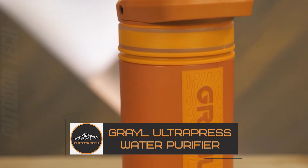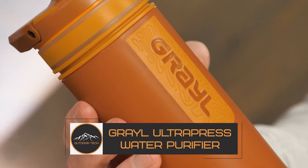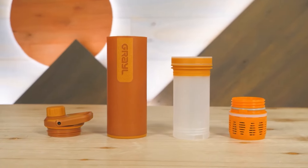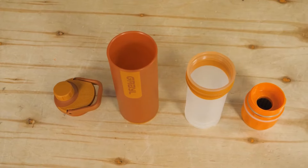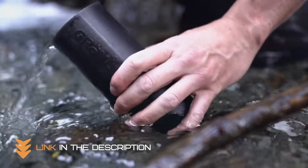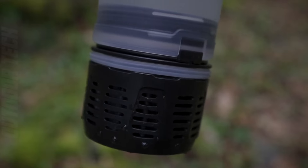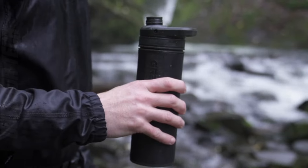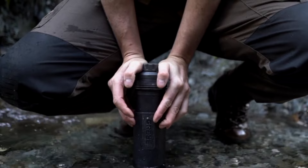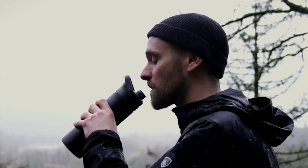Grail Ultra Press water purifier. Looking for a water purifier that can handle the world's sketchiest water sources? Look no further than the Grail Ultra Press. This bad boy can remove all pathogens, filter particles, and absorb volatile organic compounds, making it ideal for global travel and outdoor adventures. Plus it's super easy to use — just fill up the 16.9-ounce tank and press the button. In as quick as 10 seconds, you'll have clean, safe water to drink.